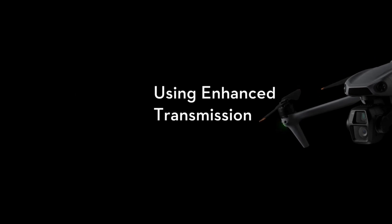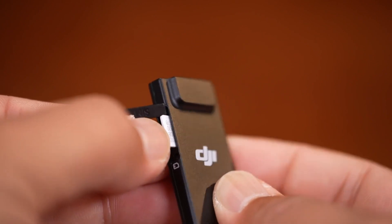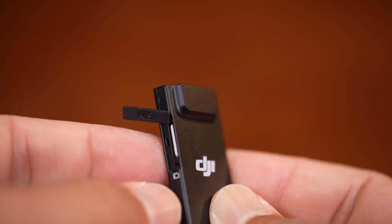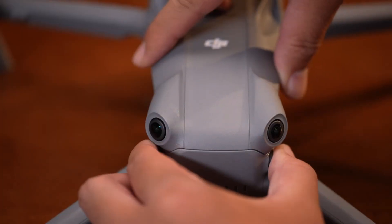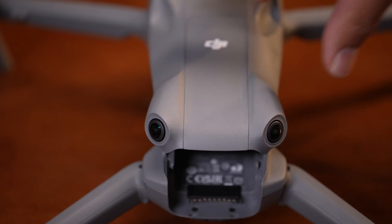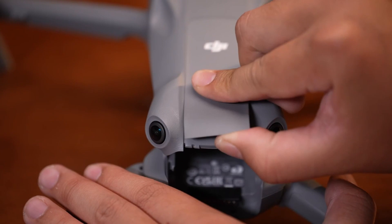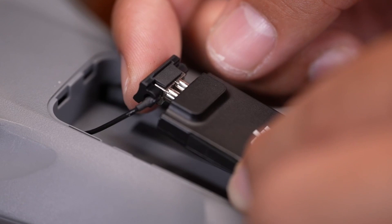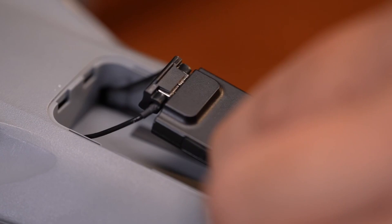Let's talk about enhanced transmission mode — stronger signal, smoother flights. Ever been mid-flight and had your signal drop faster than a Wi-Fi connection on a rainy day? With DJI's enhanced transmission, those signal woes are a thing of the past. This feature gives you clearer, stronger signals even when flying far from home or in signal-heavy environments. Think of it as upgrading from a rusty walkie-talkie to a high-speed satellite link.